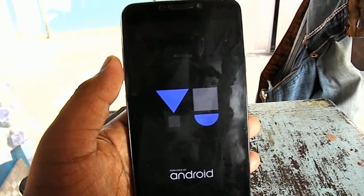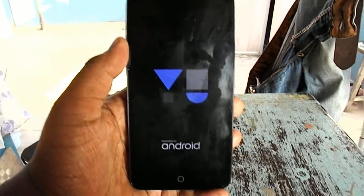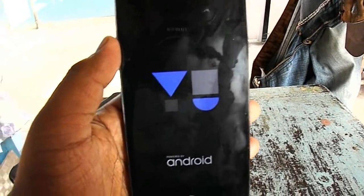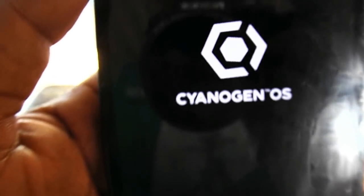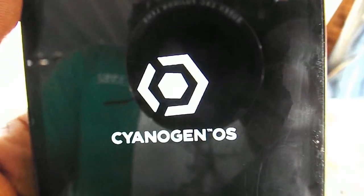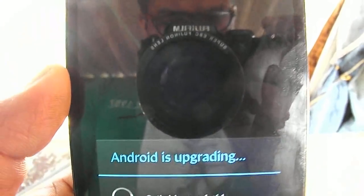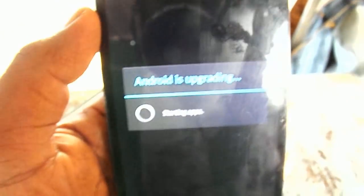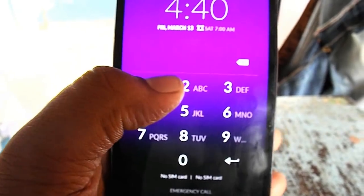So now we have successfully rooted the device in one step. We unlocked the bootloader, flashed the recovery, and then with the help of that we installed the root file. Now let it boot and I will show you.